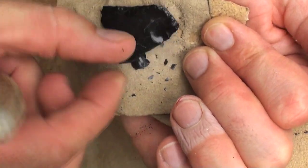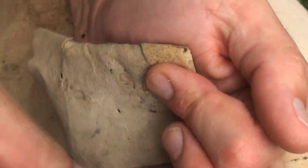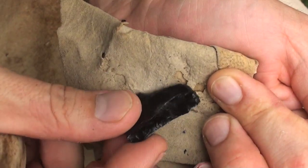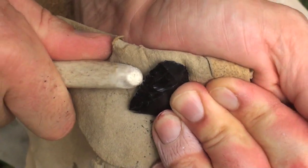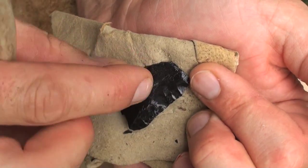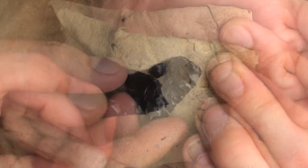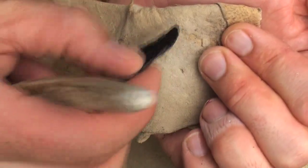See how those flakes are traveling all the way across the surface? Get your platform set up like that — it doesn't take much pressure to take those flakes off. I'm really not pressing that hard, but look how they're traveling two-thirds across that face. We'll send them across that side, then come from the other side and send some over to meet those.